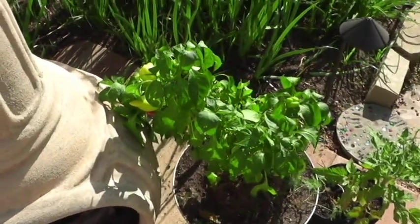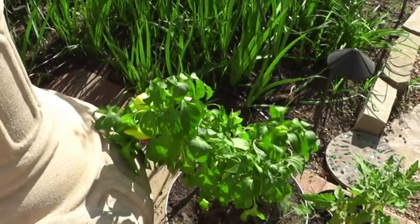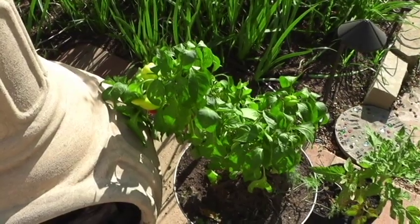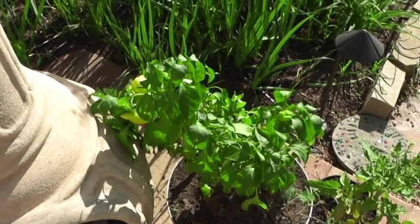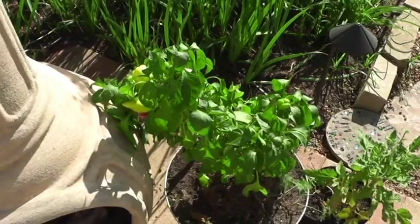If you grow with a Dutch bucket system or a hydroponic system, you can do some things to trick the plant into thinking that you're in zone five or four, where it gets 75 degrees at night, and there would be a difference. Here's a soil pot grown pepper plant, and again in the summer you're not putting off many peppers because it's just too darn hot. Let me show you my hydroponic system.